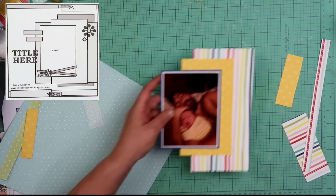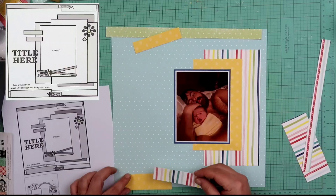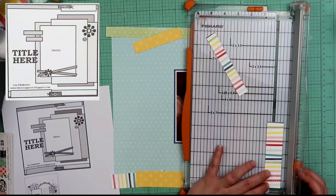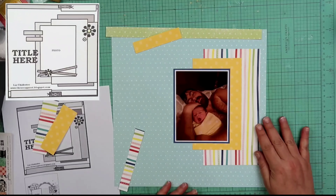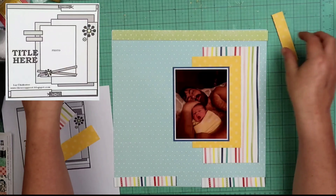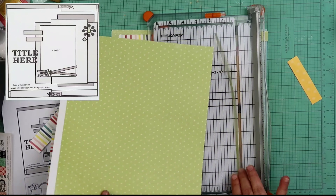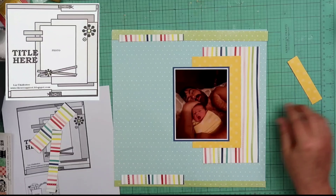I recently took that T-square off my desk because I was doing a 12x12 layout, and my mat is only 22 inches, not 24 inches. So if you all know where I can find myself a cutting mat that is 24 inches or greater, go ahead and link that down below because I need to get one. Usually I don't do a whole lot of double pages, and I don't know if I'm going to be doing them a whole lot in the future, but I know that recently I did do one on my own.